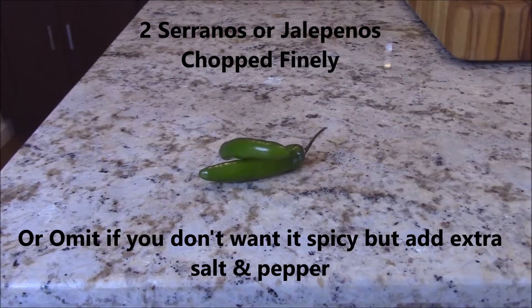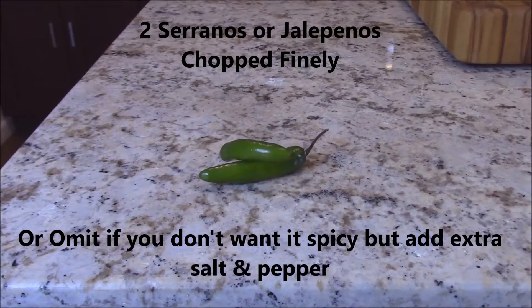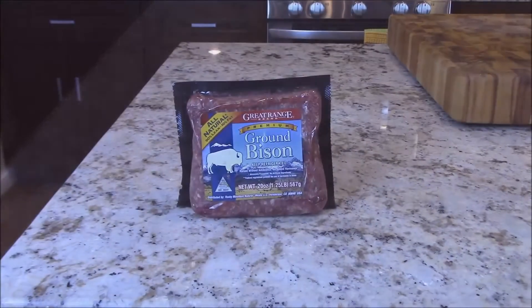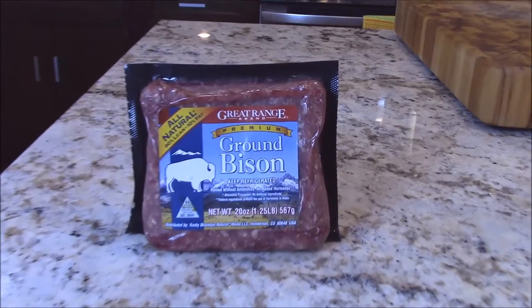You can also use jalapeños, or omit altogether if you don't like it spicy. But if you don't add the peppers, I would recommend adding extra salt and pepper. One pound of ground bison — you can find this almost everywhere now, including Costco.